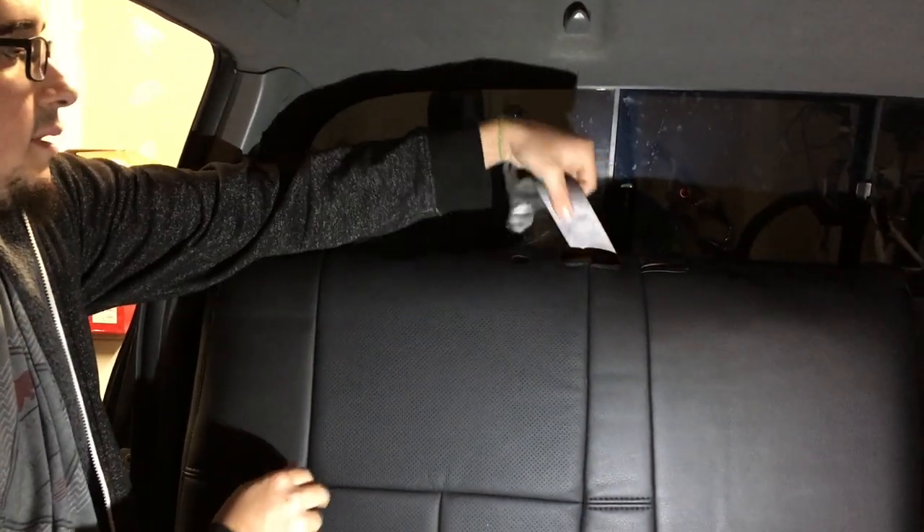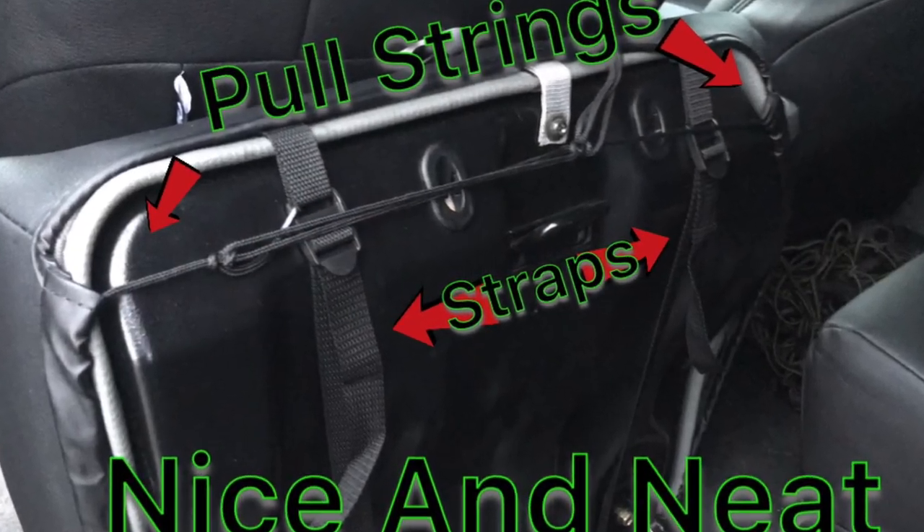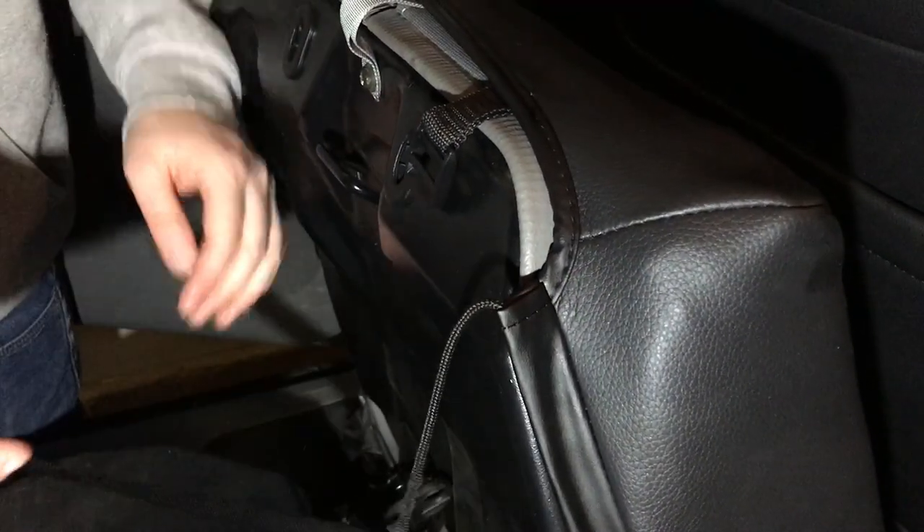Don't forget to torque your seat belt back down. The bottoms in the back are the same as the bottoms up front — you've got the two straps and the pull string. It's pretty straightforward. Just tighten up those straps first, then do your pull string and tuck it around the edges. Tie it up nice and neat and that's it. Throw your headrests in and you're all done.